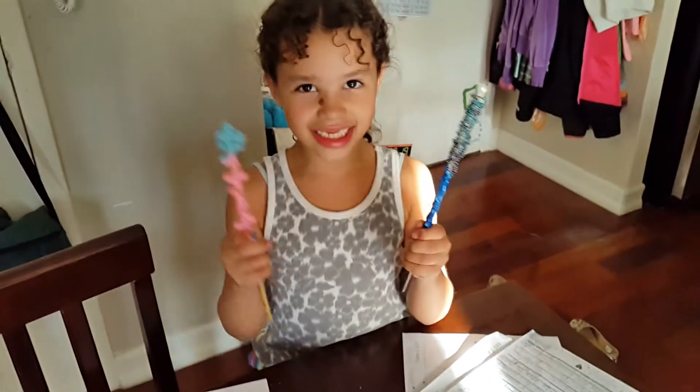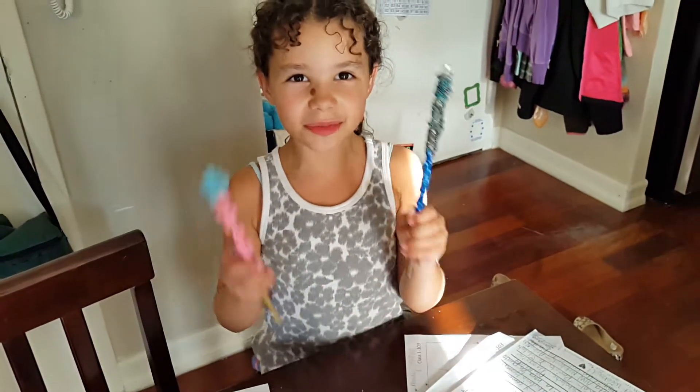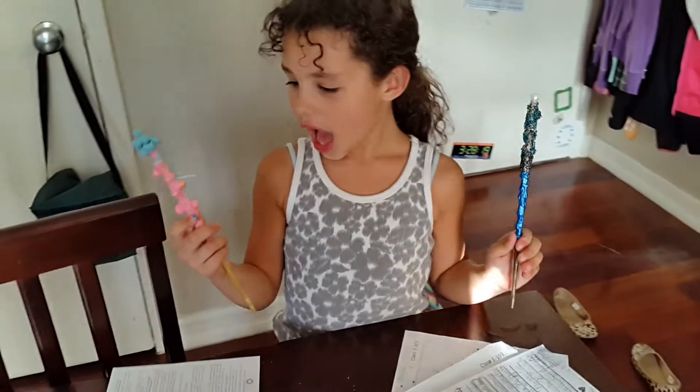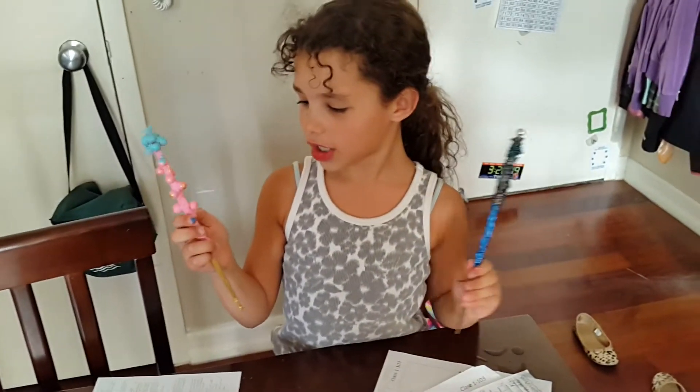I guess now you guys can see that I'm done with my spooky wands, and I hope you like my projects.